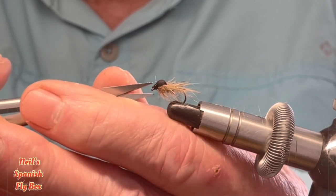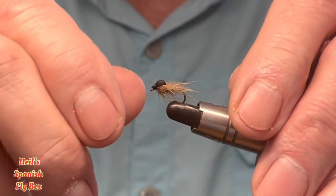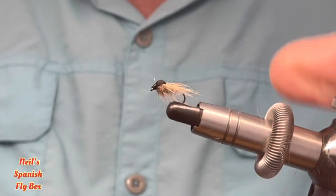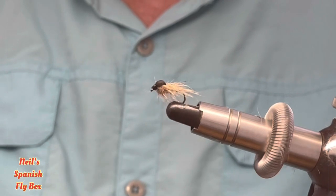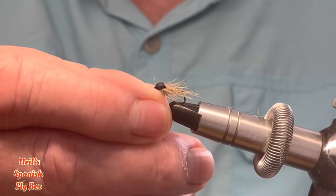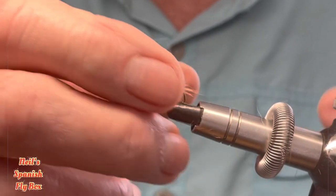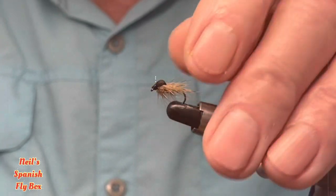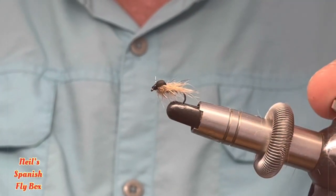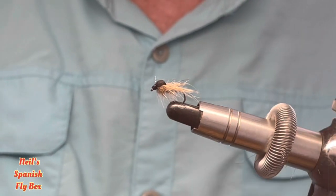A bit more of the fiber brushed out, and there you have the finished fly. It's a fairly simple tying but very very effective. As I said, the foam cover will just keep it upright at the right level and stop it twisting when you are retrieving the fly.